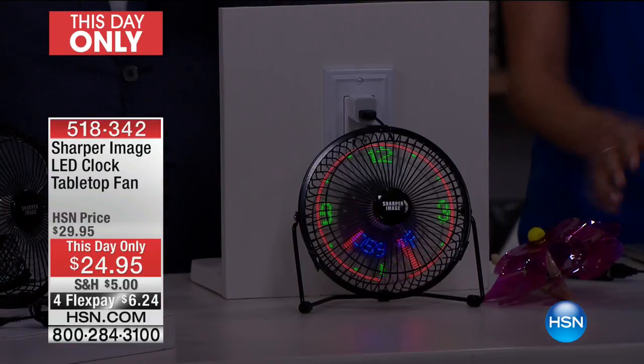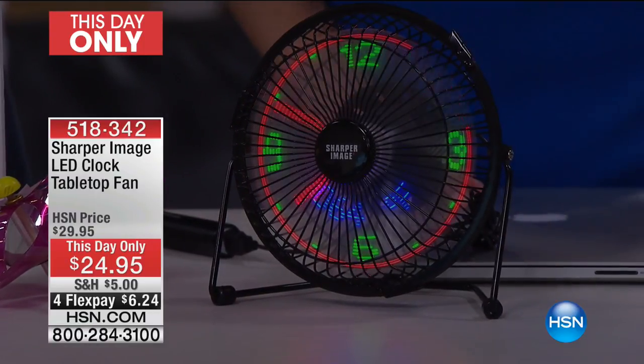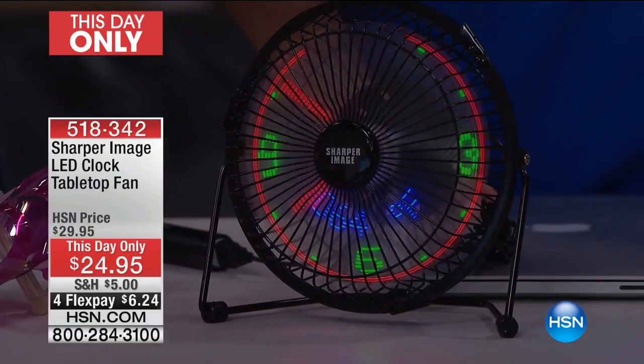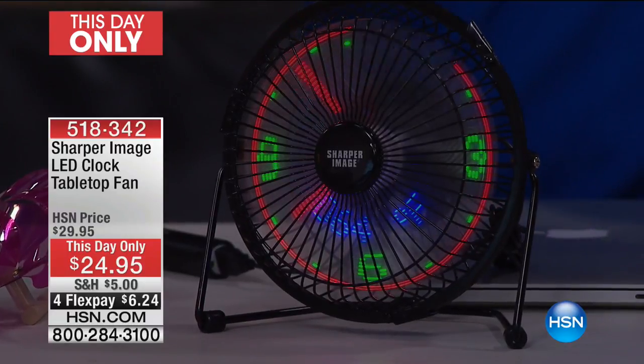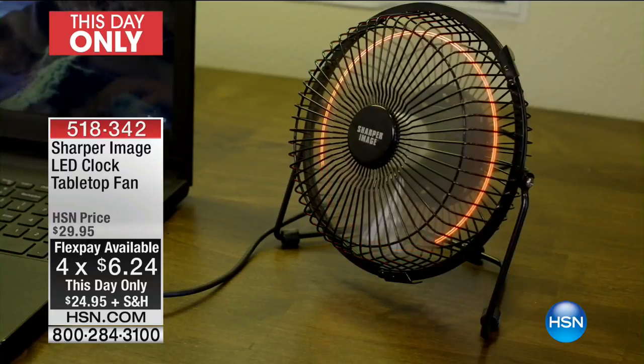I love the fact that it's got the temperature on there as well, so other than just the time — it's a little add-on. Isn't that cool? You don't have to wonder why you have it on; you'll see it's 92 degrees and you'll know exactly why you need this.